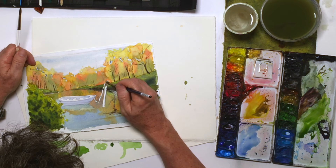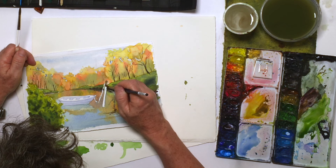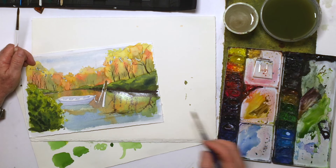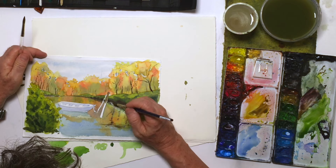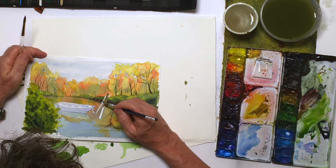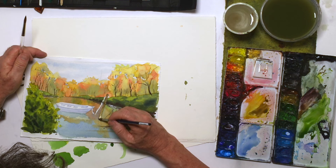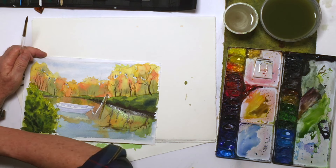It's planted down here in the water. I'll get my trusty number six brush and get this in nice and clean. I want some light to be on it, so I want to have a light and a dark side. Let's get this in.